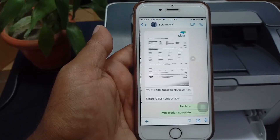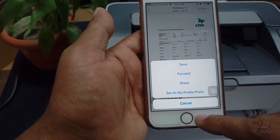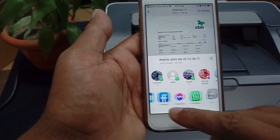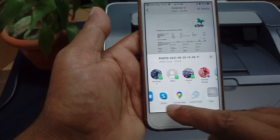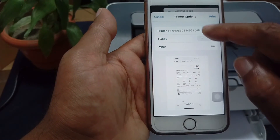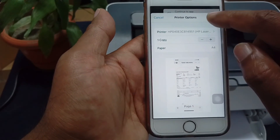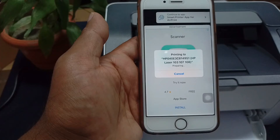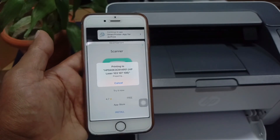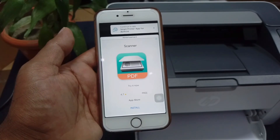Now I will print from the WhatsApp application. Select the document and share the file. Select the printer and press print. This document has also been sent to the printer and it is printing.